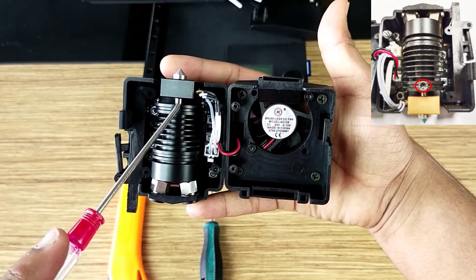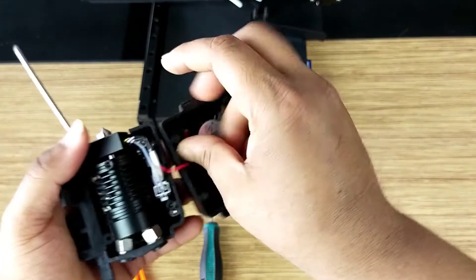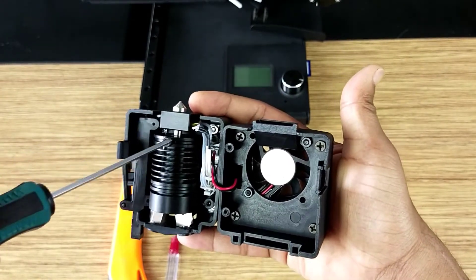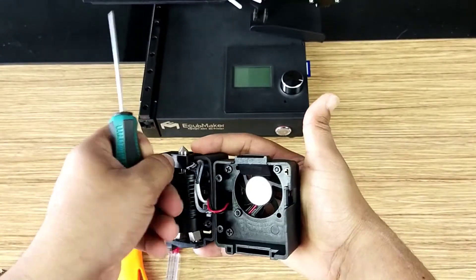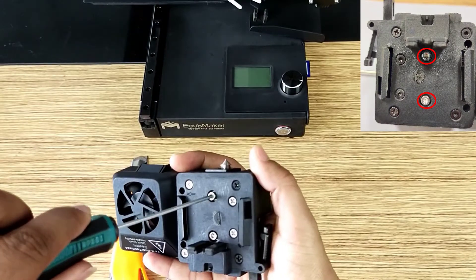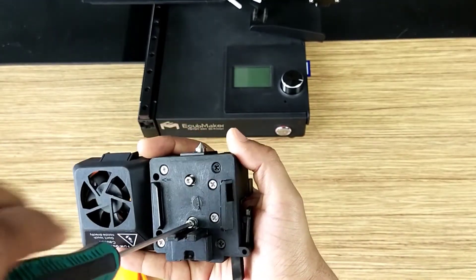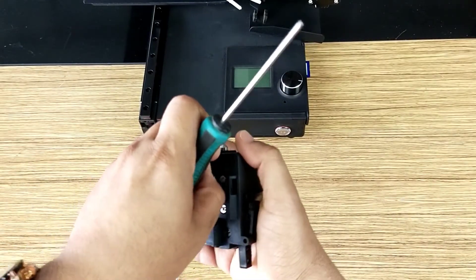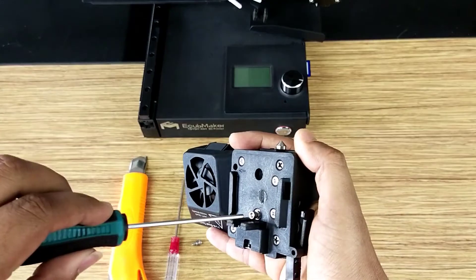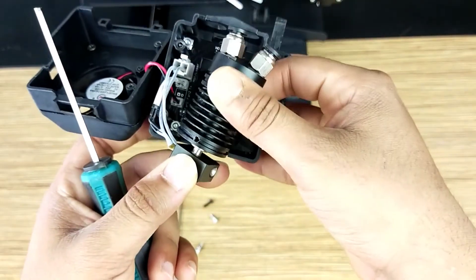Now we will open this screw so that we can open this nozzle and hot end, and then we will open these two screws. First open this one using this spanner — you will also have this spanner in your tool kit box. Be careful that you don't lose these two washers.